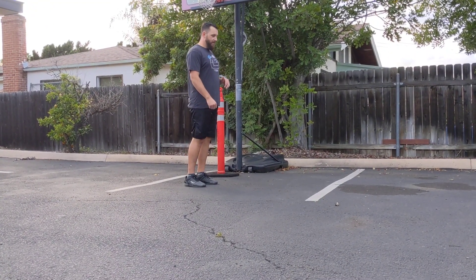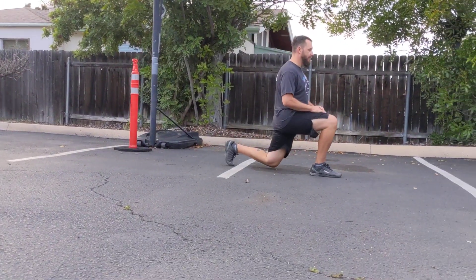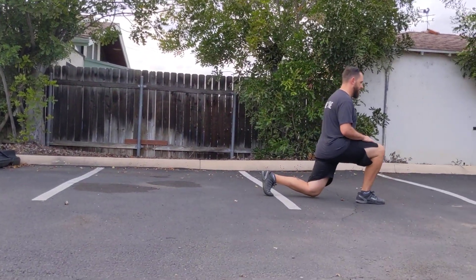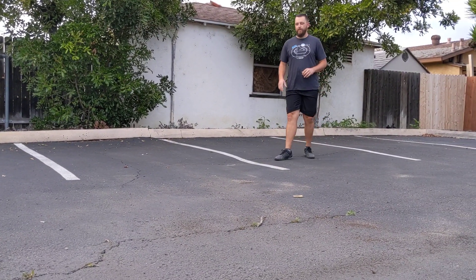Now we're going to do some lunges this way — five, six each way.